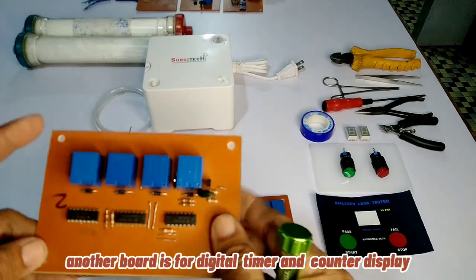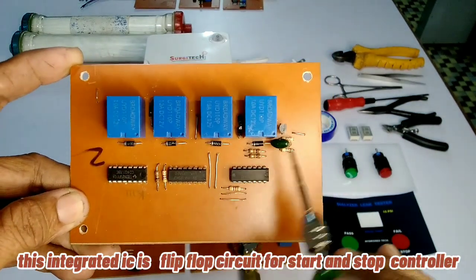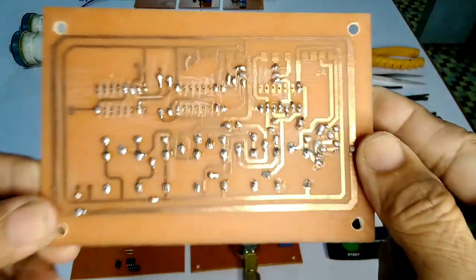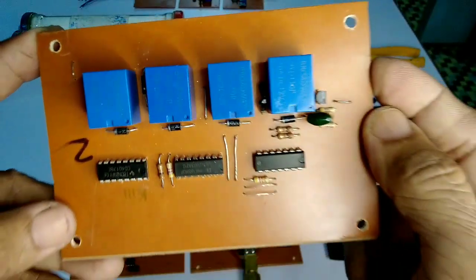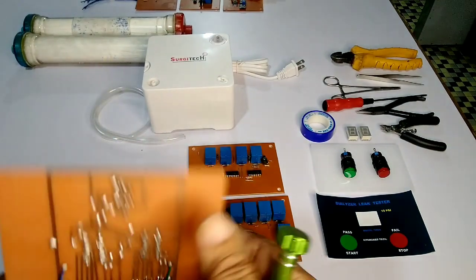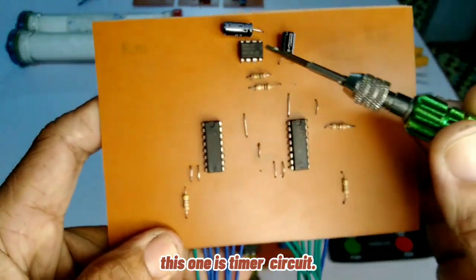Another board is for digital timer and counter display. This integrated circuit is a flip-flop circuit for start and stop control. Next to it is a relay driver and decade counter used in slow range counting. This one is the timer circuit.